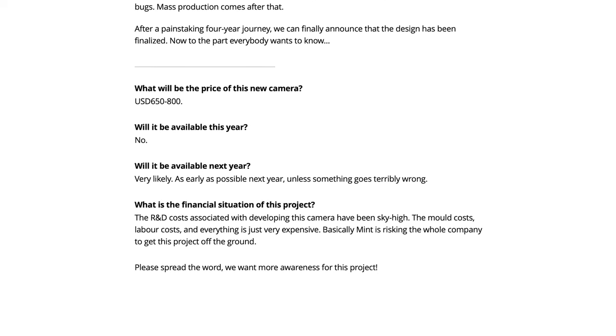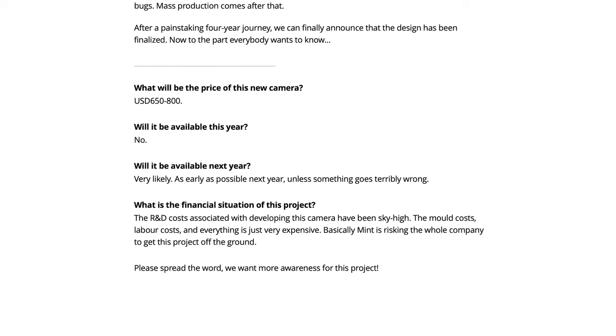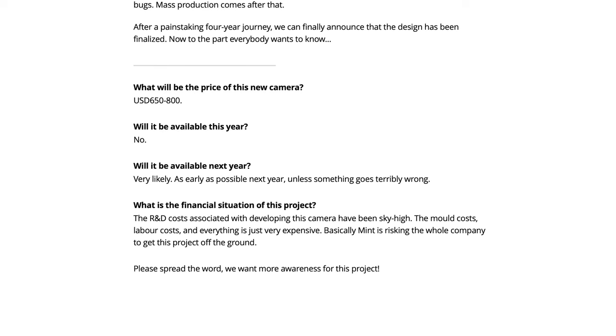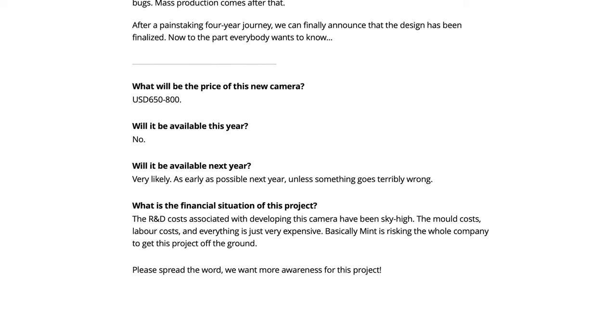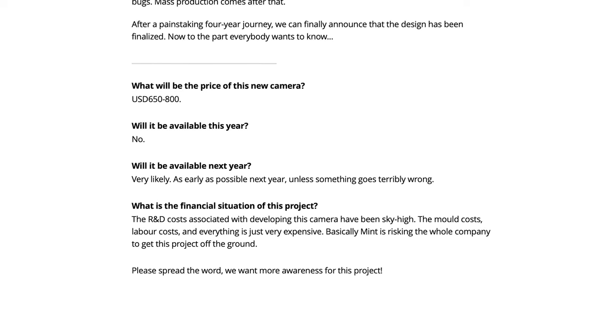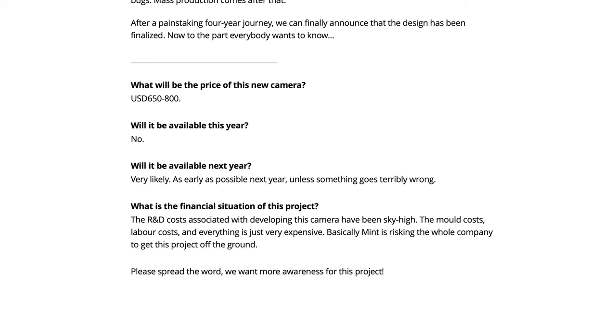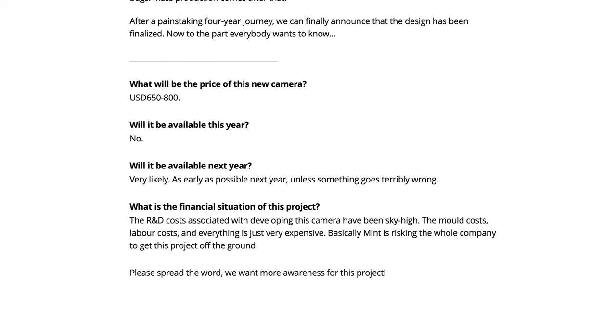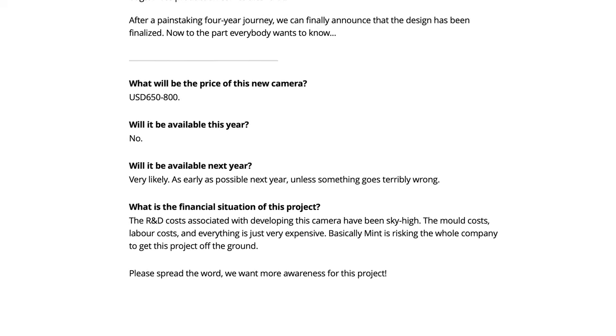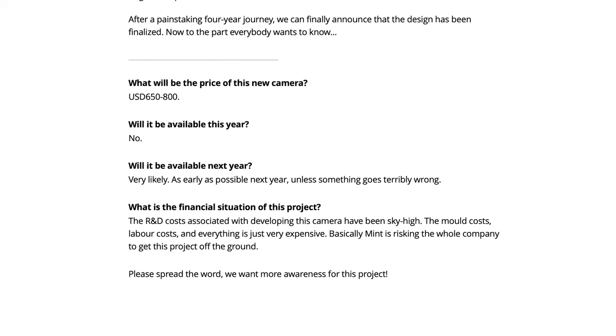Additionally, they go on to talk about the financial cost of the project, and that the research and development costs associated with developing the camera has been abysmally high — or as they put it, sky high. The mold costs, labor costs, and everything is just very expensive, and basically Mint is risking the entire company to get this project off the ground. They ask: please spread the word, we want more awareness on this project.